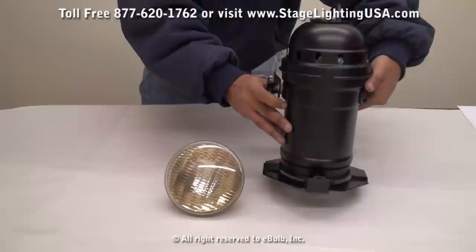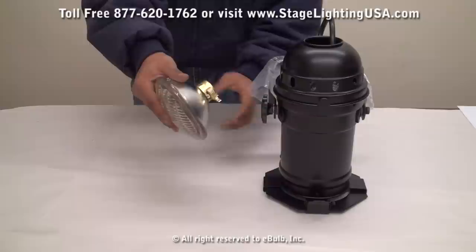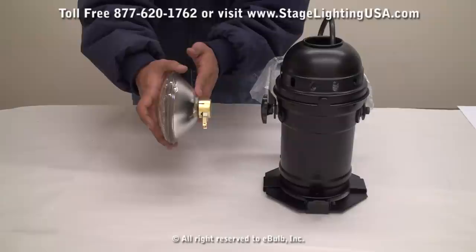Now the bulb for the Part 46 is called a side prong bulb, meaning it actually has two prongs that are coming out the side of the bulb. As you can see they're pointing straight out the side — not like the Part 64 or Part 56 which has the two prongs coming out the back of the bulb.